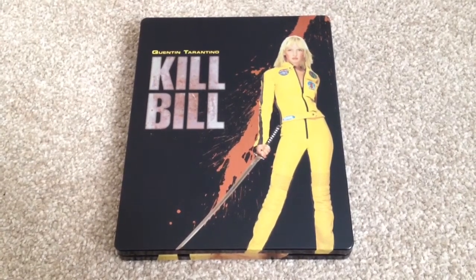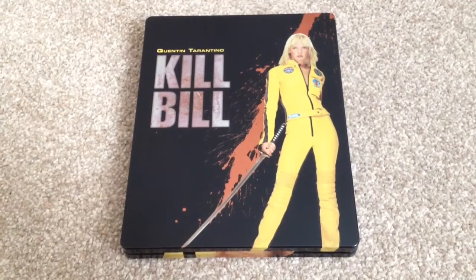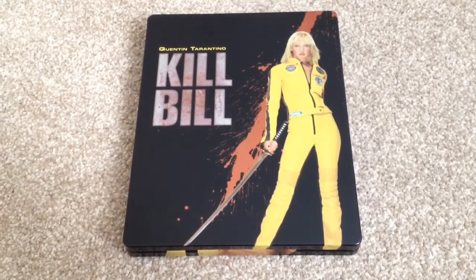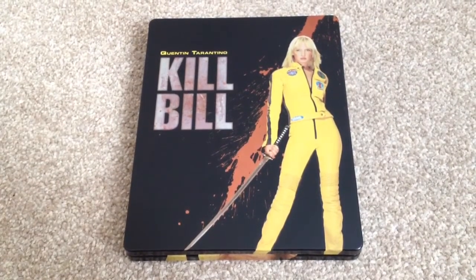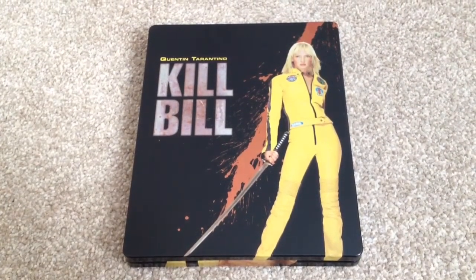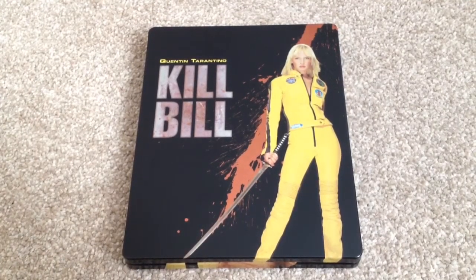These are both good Quentin Tarantino movies that I highly recommend to pick up on Blu-ray. I'd give both movies a 5 out of 5, but I haven't watched them on Blu-ray yet, so I can't rate the video, audio, or the extras. But it's a really nice looking steelbook that I think is well worth a pick up on Blu-ray.